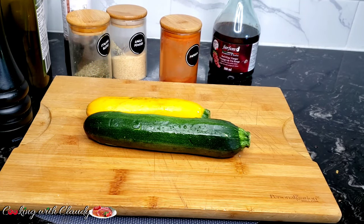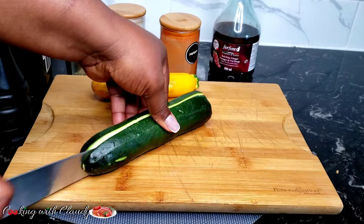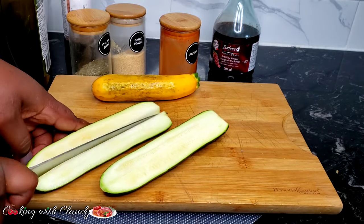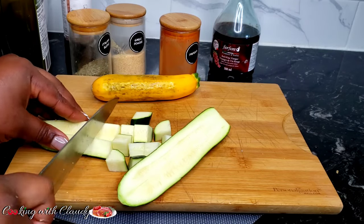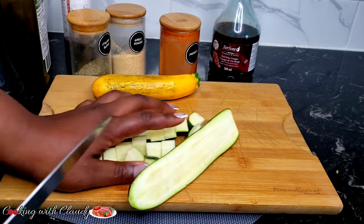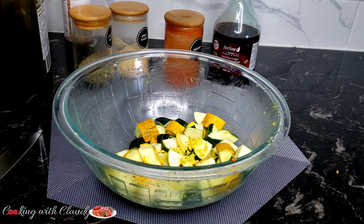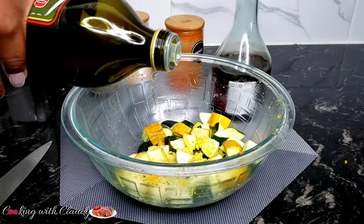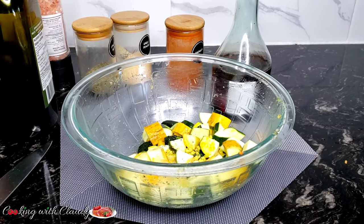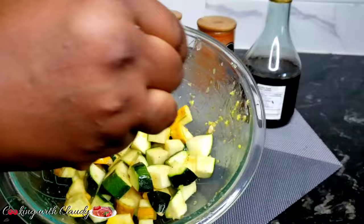For my veggies, I'll be using some zucchini — both the yellow and the green. Use any veggies of your choice, but my favorite to go with roasted potato is zucchini. I love zucchini and whenever I make it, I always keep it very crunchy and not overcooked. Right now I'll just put in some black pepper. I won't be using salt yet because my red wine vinegar's kick is just okay for me. I added some lemon zest, red wine vinegar, and some olive oil. If you want extra salt, you can go ahead.